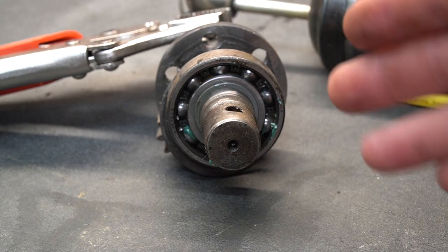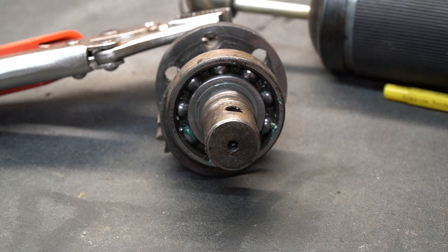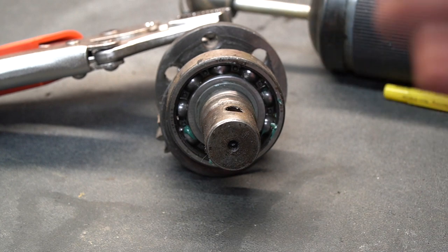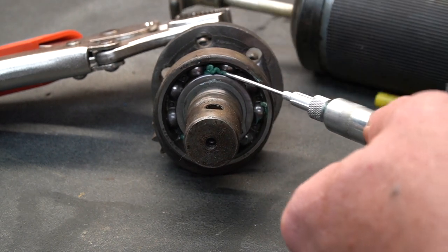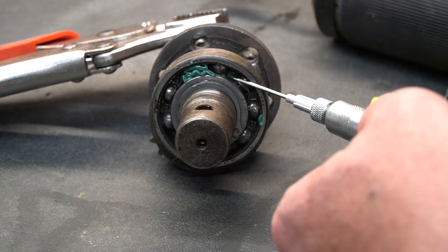We're going to use this bearing as an example. This is a very bad example because we would typically just pack this bearing as you would any other bearing, but let's pretend this is in a hard-to-reach place — something you cannot remove. You can take this needle, shove it down in between the bearings, and pump it up. This will get grease down inside this cage without any problems at all, as you can see.